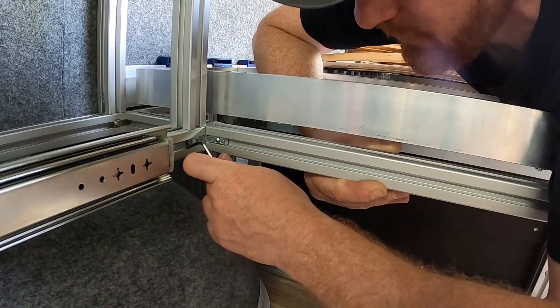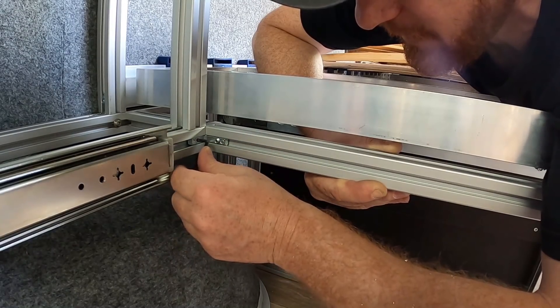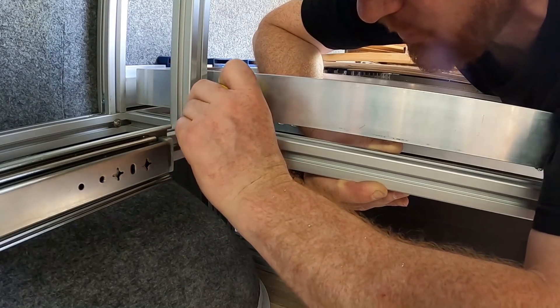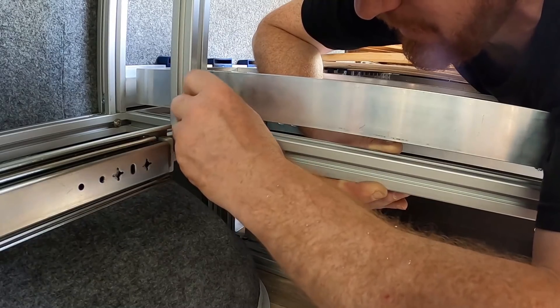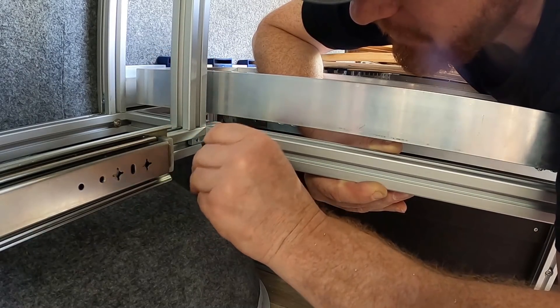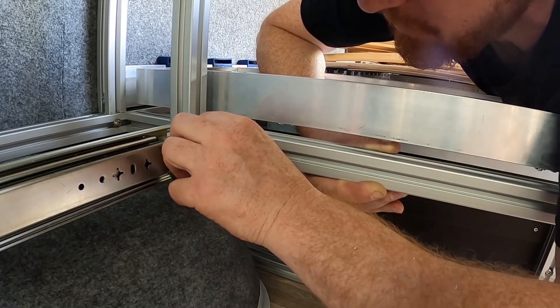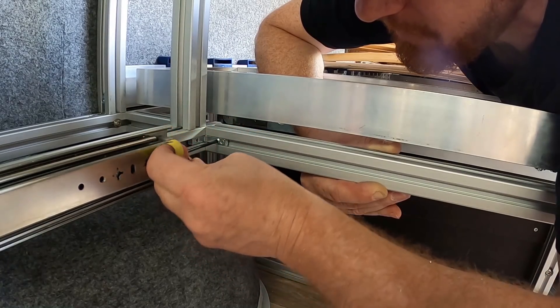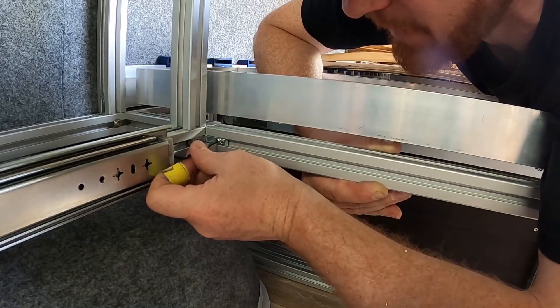Das ist so einfach und vor allem, wenn das mal nicht hinhaut — klar, dann hast du vielleicht mal ein Loch schlecht gebohrt oder was. Aber dieses Alu verzeiht ja auch eine Menge. Von daher kann ich das eigentlich jedem nur wärmstens ans Herz legen — klar, das kostet halt vielleicht ein bisschen mehr.